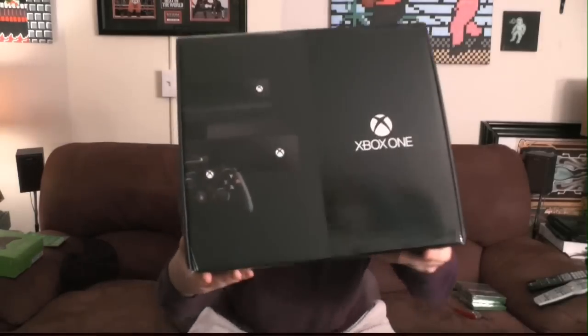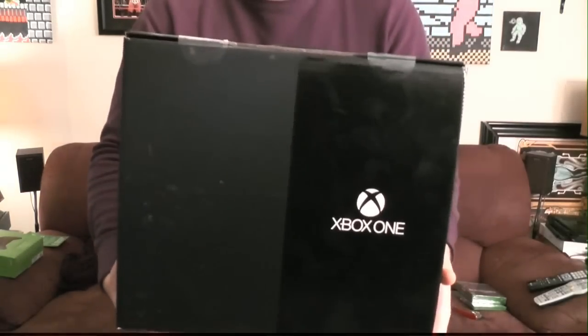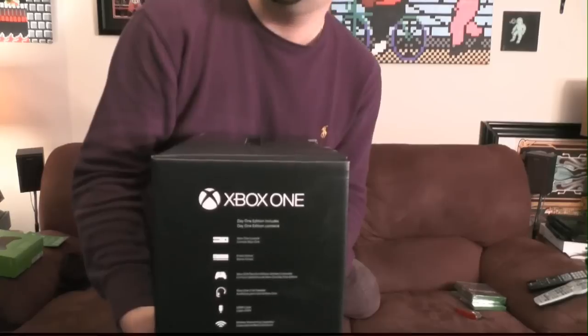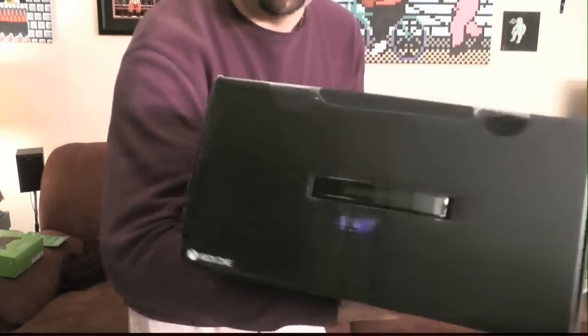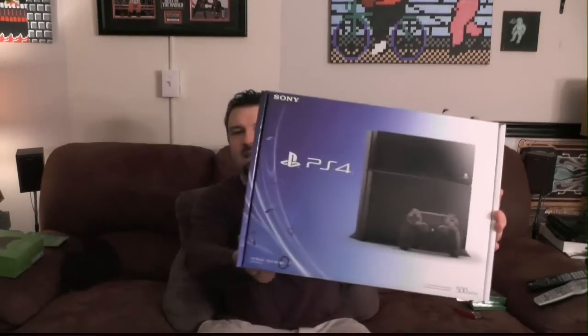That's what the front of the box looks like — here's the side, the back. The side tells you what it comes with: the console, the Kinect, a controller, the headset, the HDMI cable, wireless built in, and a 500 gigabyte hard drive. One of the most bland boxes I've ever seen — there's nothing on it that's even interesting. Compare it to the PS4 box with its color design.